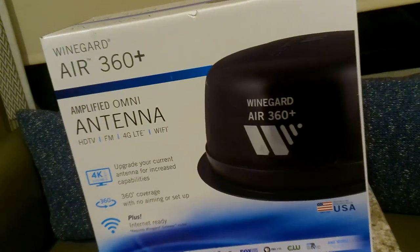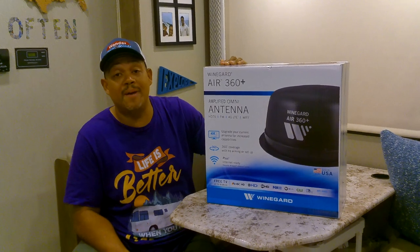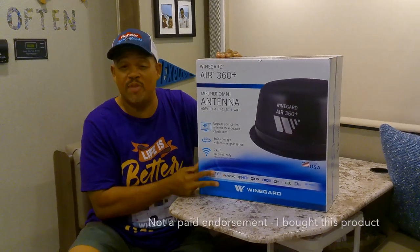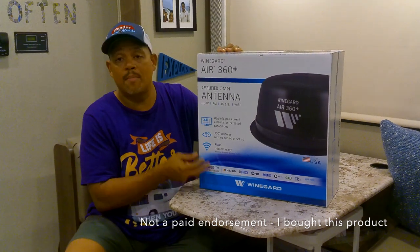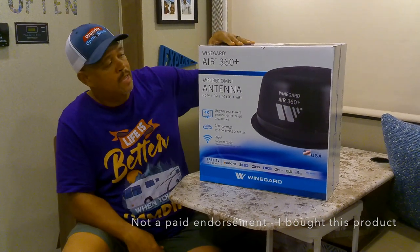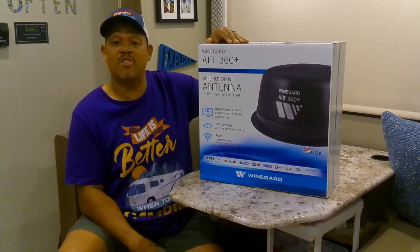So that's the box, and now we're going to open this up and see what it looks like. Just a couple pieces of information: this cost about $125. I ordered it online from Amazon, but you can buy it from Camping World, Amazon, wherever you want. And this has a 55-mile range. So let's check it out.